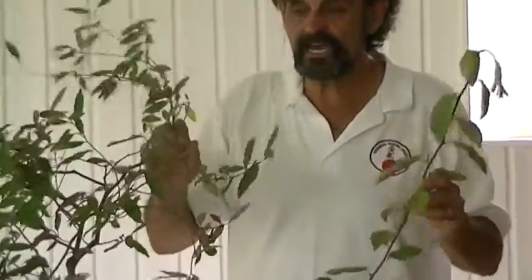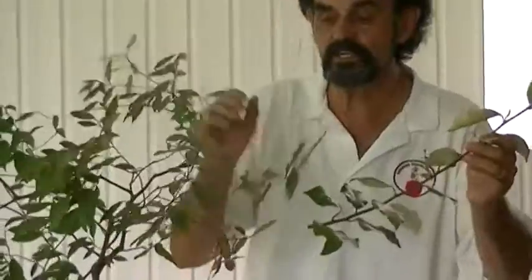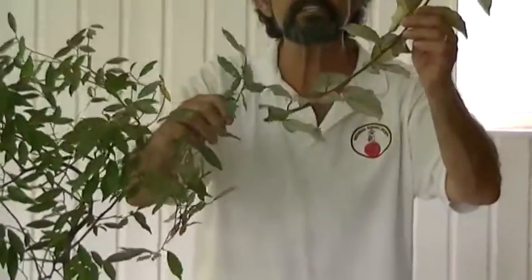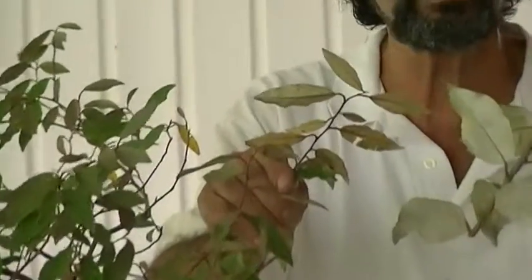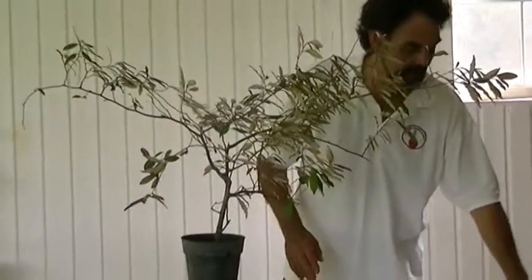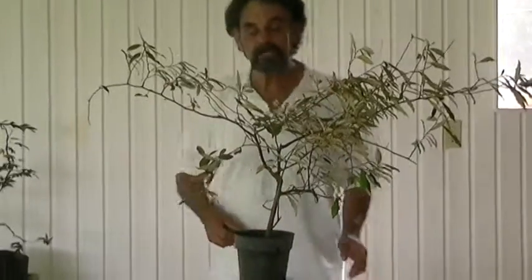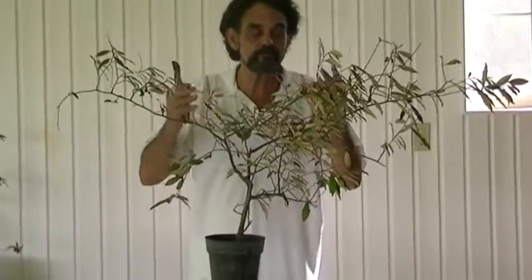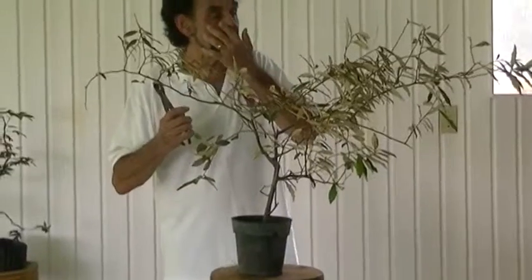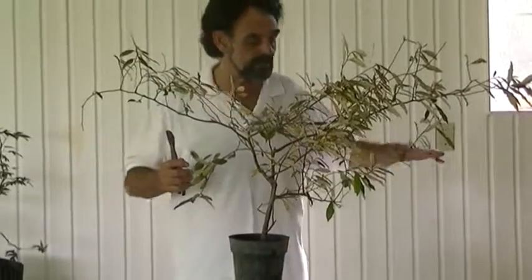This particular Elaeagnus is an import. The leaf structure is different, as you can see — the leaf is a smaller leaf, and it's a slender leaf, but still has silver on the back like the macrophylla. This particular one will fill in a lot tighter, and the leaf structure is a lot smaller, which lends itself a lot better to a bonsai than the other one will.